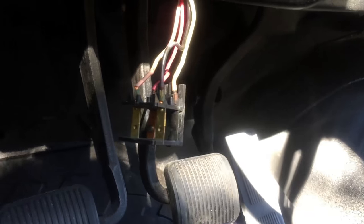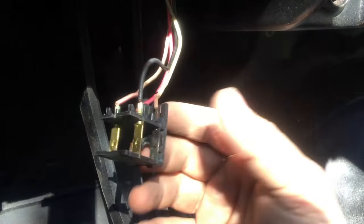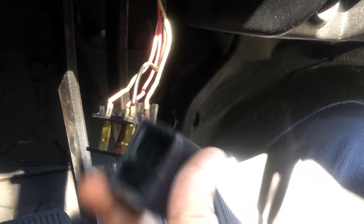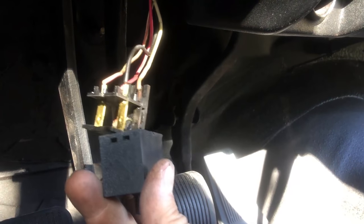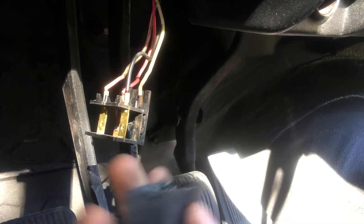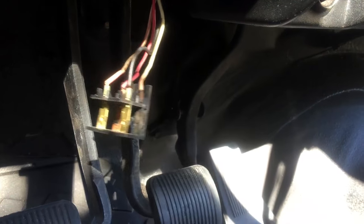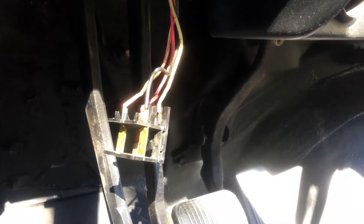So if you have one of these Jeeps — or any vehicle — with dim tail lights, you're going to have to be a gymnast to get up under there, but take your time, remove the switch, and open it up. The case just sits in here with tabs on the sides — pull it open, look at the contacts, and see if they're corroded. If they are, replace the switch. Alright guys, thanks for watching!